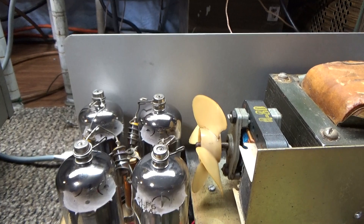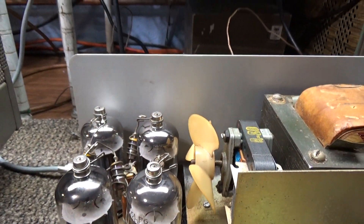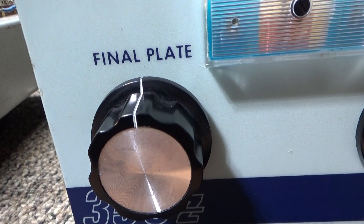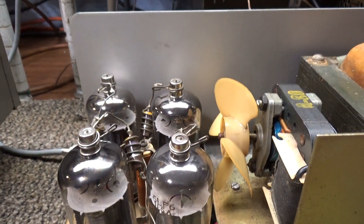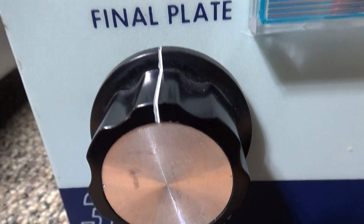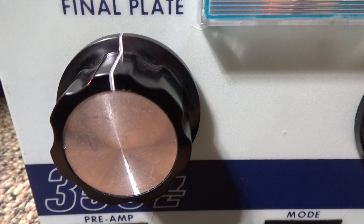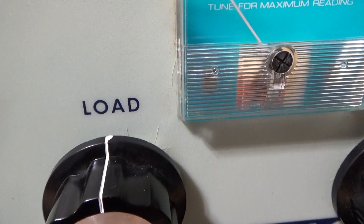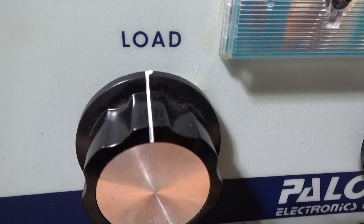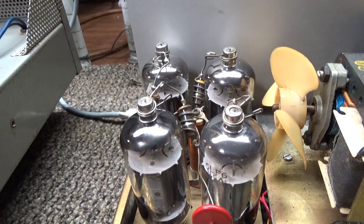Always tune for maximum, never detune. I'm not talking about over-coupling to correct the signal — I'm talking about people who tune their watts down using the plate or load. Never do that in my opinion. This is a CB amp with two driving four. The final is your last output tubes and the plate is the output of your final tubes. Sometimes that's called 'tune' or 'final tune.' The tune basically tunes the tubes and the load basically tunes your antenna.